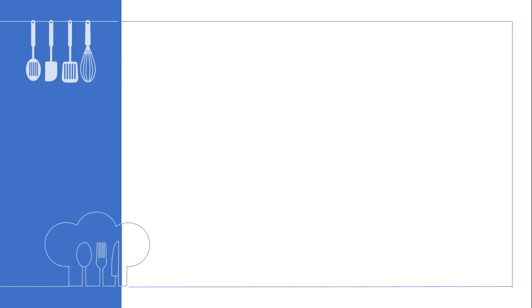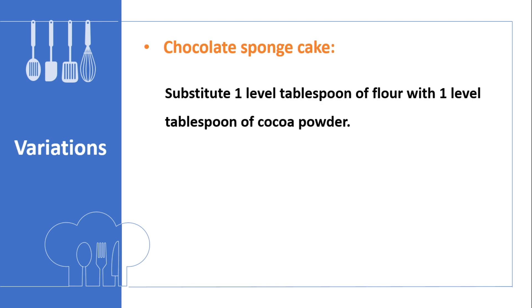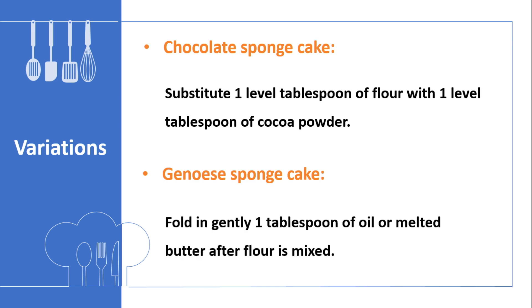The basic sponge cake can also be given different flavors. To make a chocolate sponge cake, substitute 1 level tablespoon of flour with 1 level tablespoon of cocoa. If you want to make a Genoise sponge cake, fold in 1 tablespoon of oil or melted butter after the flour is mixed.